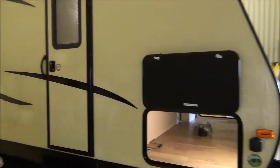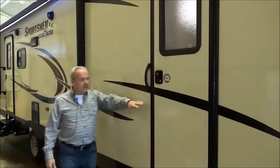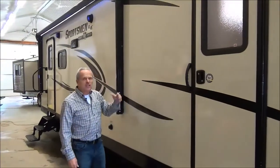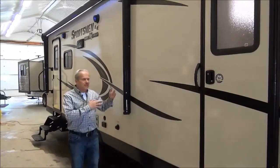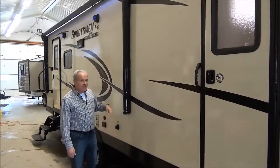As we come down the side, you're going to see two doors on this. This is out of the bedroom, so you've got a safety feature that way. It's also a more efficient system — if you wanted to have guests staying over, you've got an escape hatch so you can sit outside.